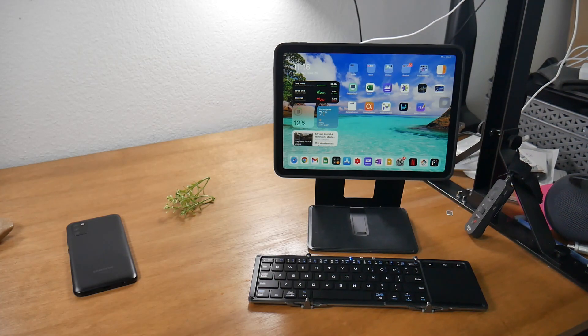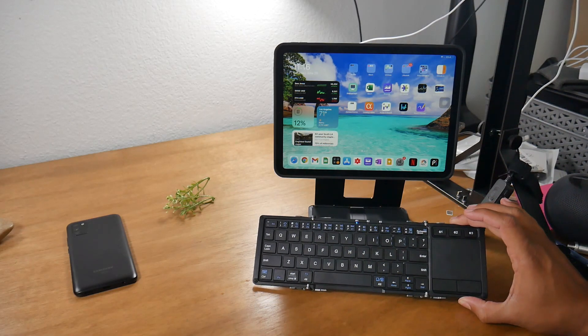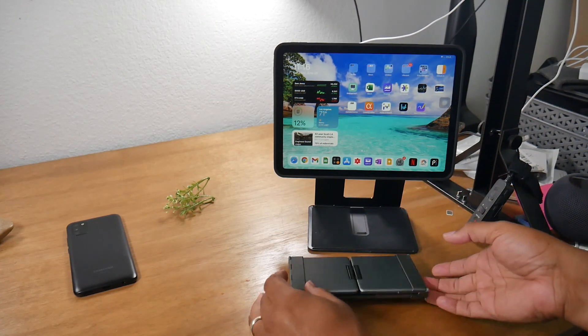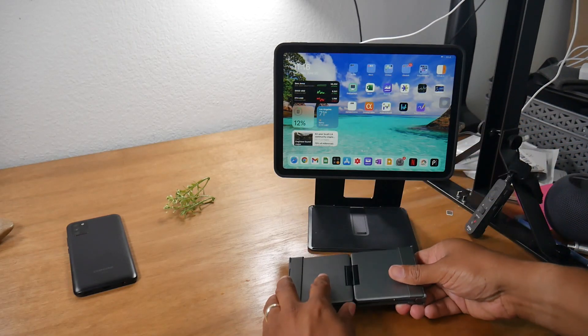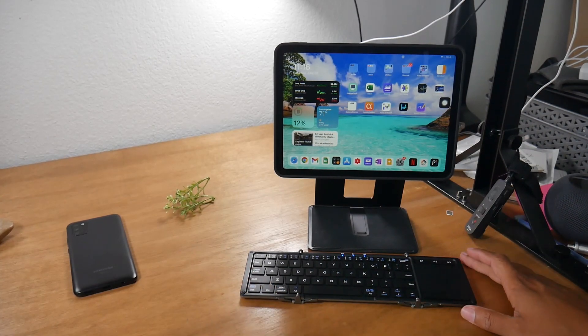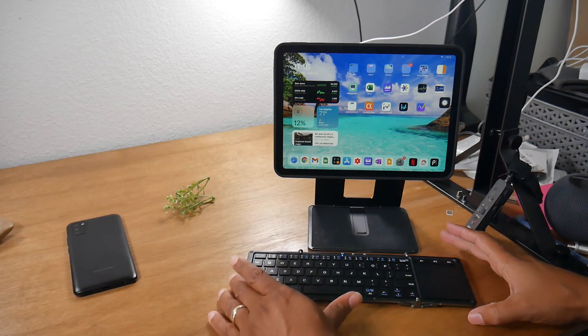If you found this helpful and think this is something you may want to get, click on that link below and leave a comment down below letting us know what you think. Also, this keyboard is a great add-on accessory for it — it's a tri-fold keyboard that folds up really easy, you can just take it with you, and when you're ready to work it folds out ready to go.